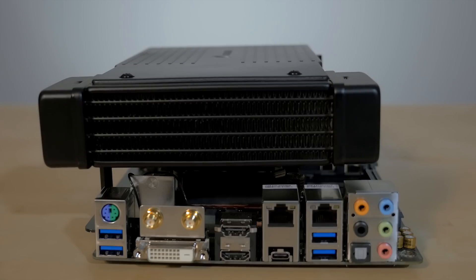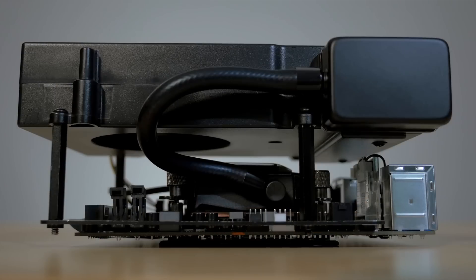The fan exhausts warm air from inside the case, so in addition to keeping your CPU cool, it cools the components on the motherboard by constantly pulling cool air across them.